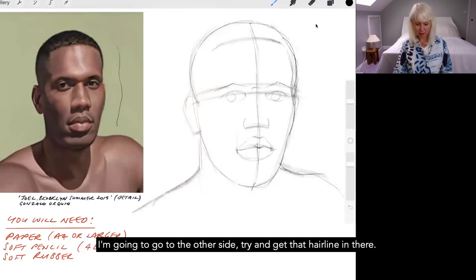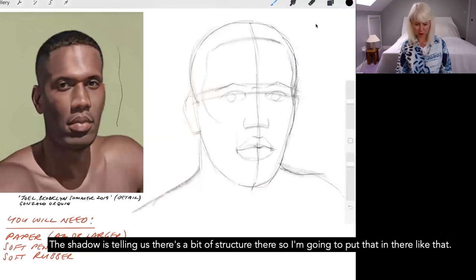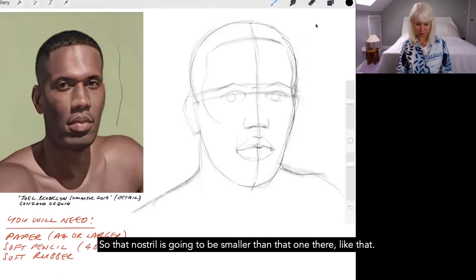I'm going to the other side to try and get that hairline in. Another key thing is to get some of the structure of the cheekbone — the shadow tells us there's structure there, so I'll put that in. Also have a look at the nostrils: you can see more of one side of the nose even though it's in shadow, so that nostril is going to be smaller than the other one.